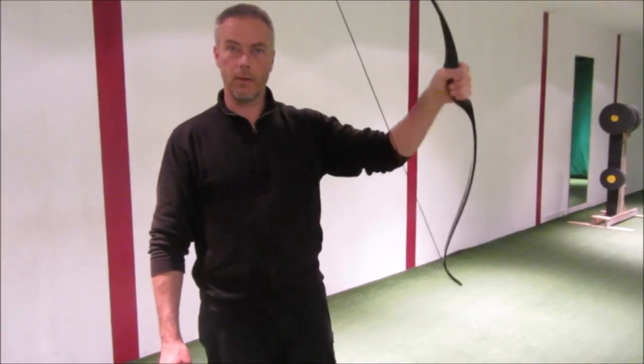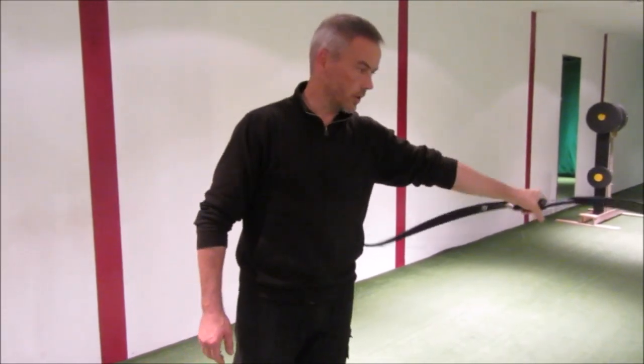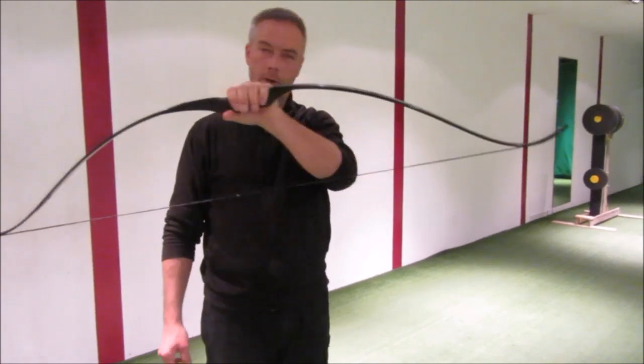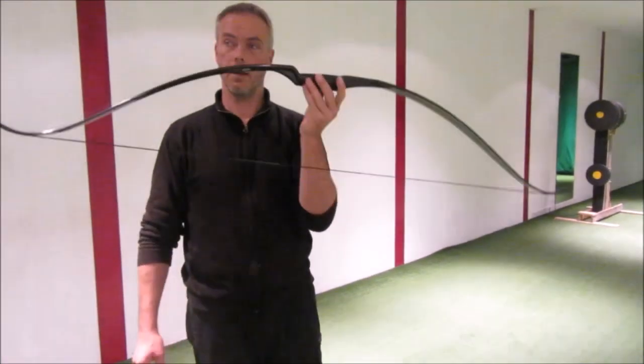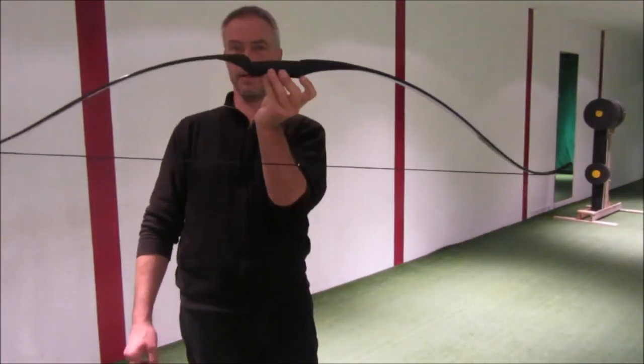Because it's really a durable thing. Even when you fall, or when the bow falls on the floor, it doesn't break at all. It's very durable and it's a nice thing. I like it very much. And we have them always in stock.